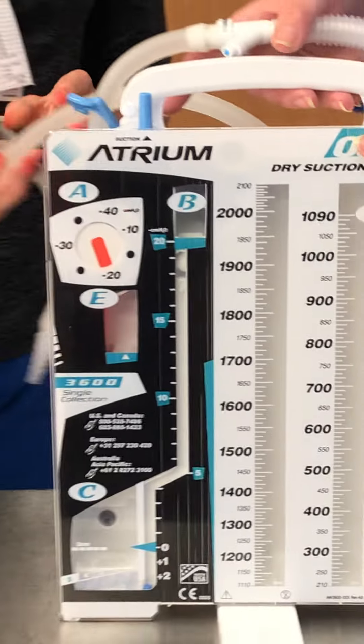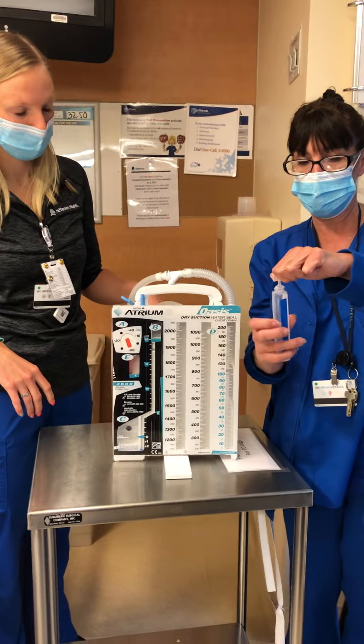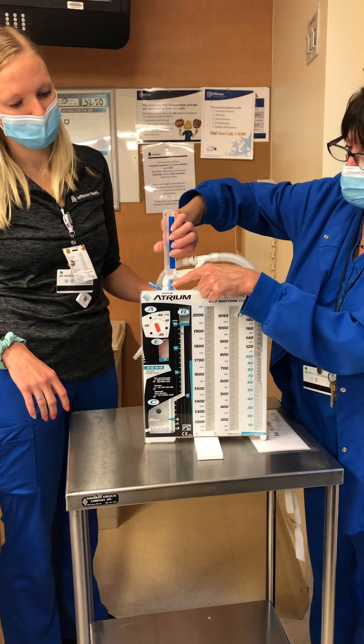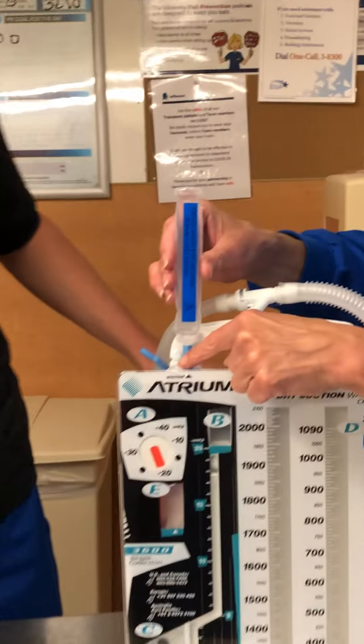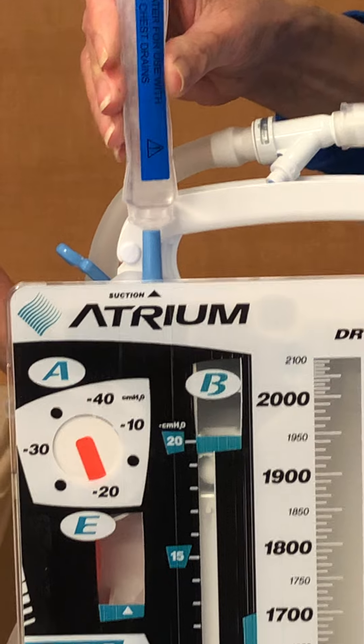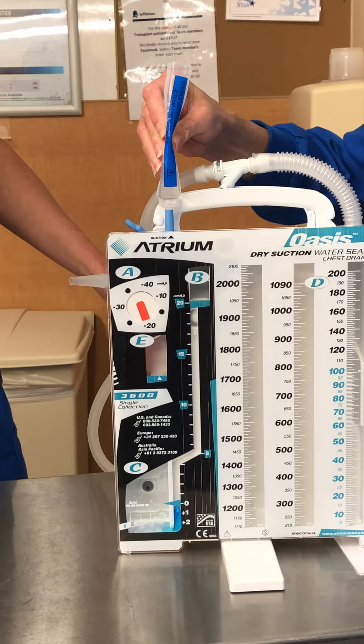To get your chest tube ready for use, you want to take the sterile water from the back of your chest tube. Twist it off. Insert it into this little blue port — this is the only port that you use at any time to manipulate the chest tube. And as you can see, it comes down here to your water seal chamber.